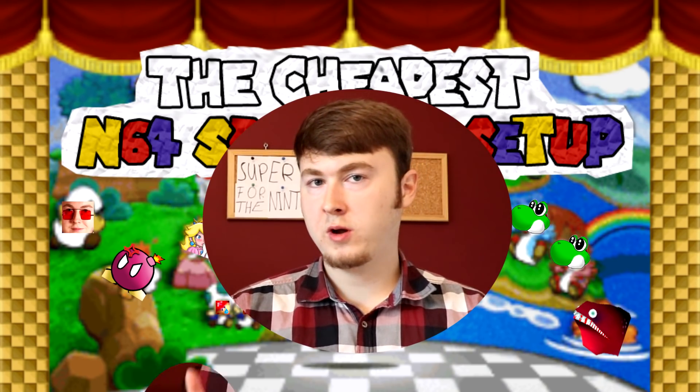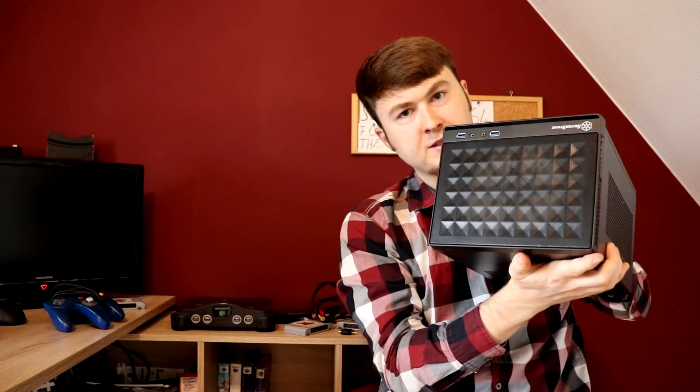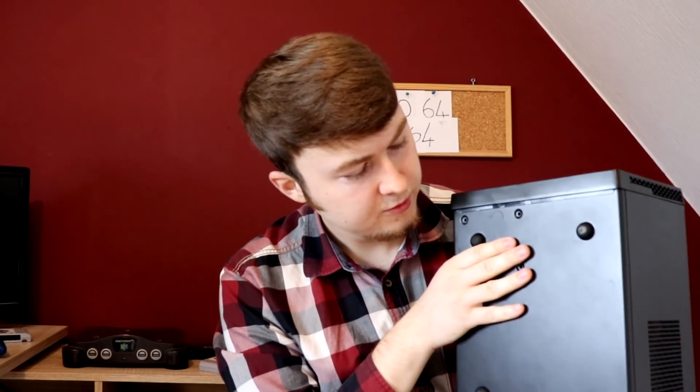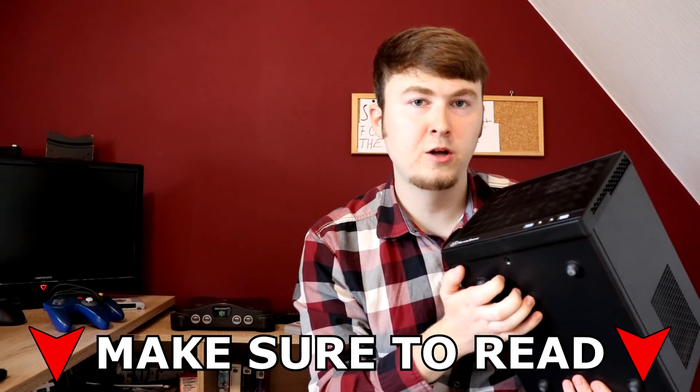But before we start, one thing. I assume all of you already have one of these gamer boxes, or maybe even a gamer flatbook — that works as well. You'll need one of these for streaming and recording your speedruns. I don't know exactly what's in here, but I assume there's a graphics card in there. I'll have that and all the other important information in the description below.